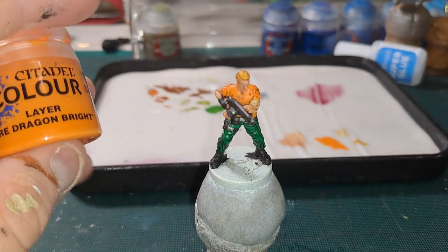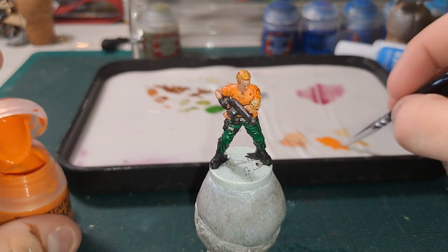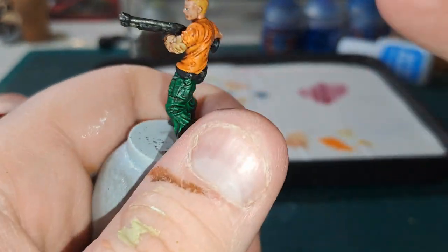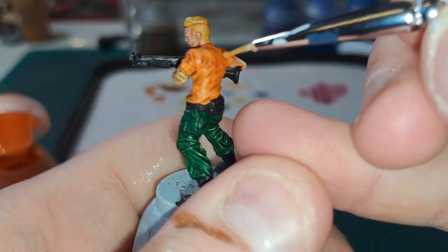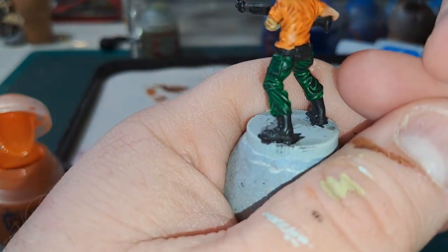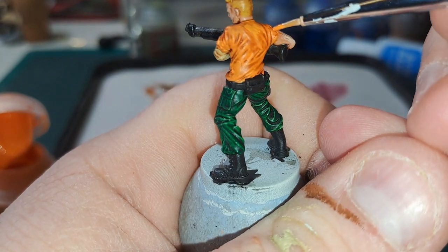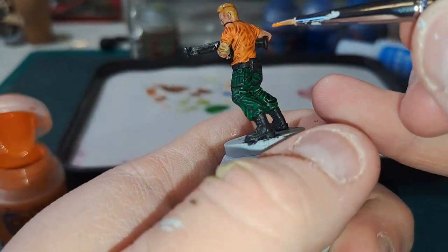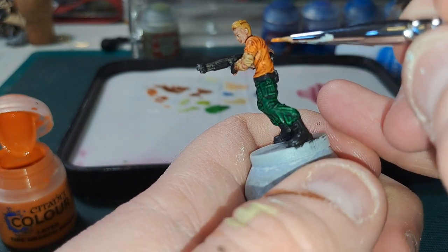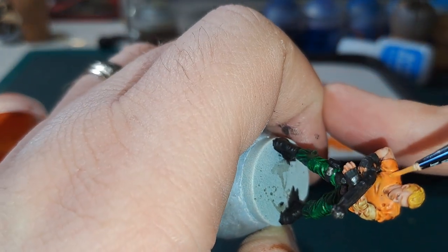Next up we are going back on with Fire Dragon Bright to bring back some of that brightness for the orange. Aiming for the high points — the tops of the creases and around a bit of the shoulders.